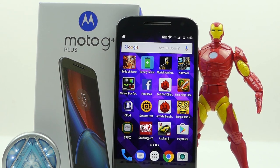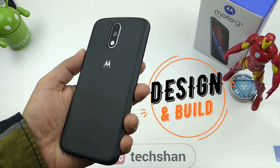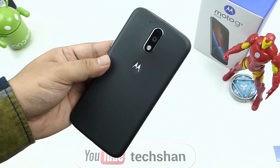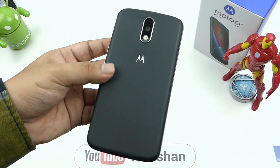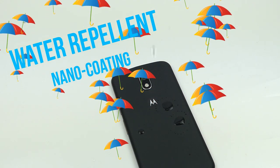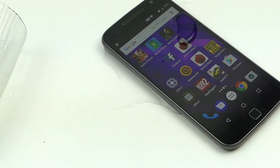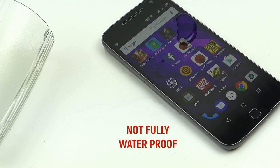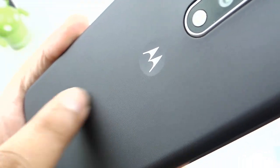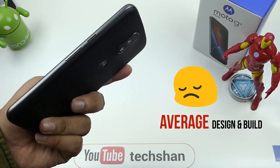I have been using this device for a while and, on numerous requests from many of you, here are a few things that will help you decide. First is the design and build quality. The phone has a plastic build with a metal rim around. If you want a premium looking phone, this definitely does not look like one. Phones below 10,000 have started looking more premium. But the thing to note here is the Moto G4 Plus has a water repellent nano coating — it is not fully waterproof but can resist minor splashes and accidental water or coffee spills. Not waterproof — don't dip it. Being plastic, it is very light and thin. The back has a nice texture that gives a grippy feel. The phone comes in two colors: black and white. Overall on the design, I would say it is average.